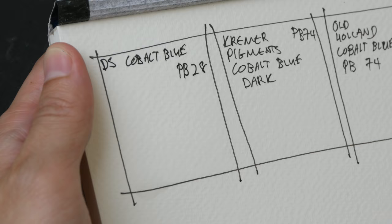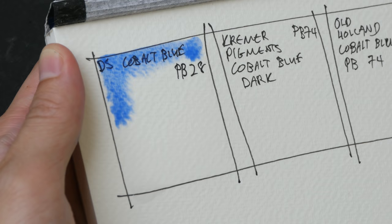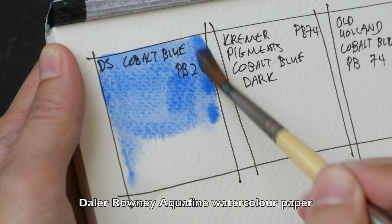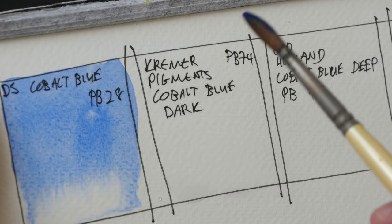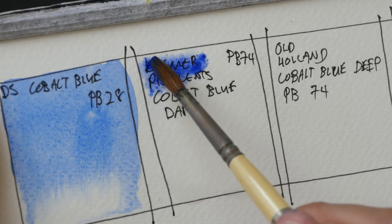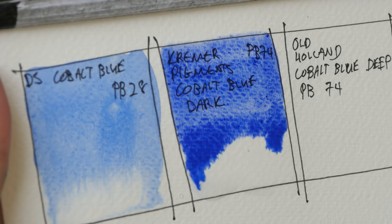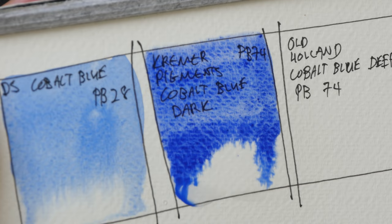I'm going to start with Cobalt Blue PB28. The paper that I'm using is the Daler Rowney Aquafine paper. Next we have Kramer Pigments Cobalt Blue Dark. This paper is not that good for wet on wet techniques, but sometimes the granulation can be quite nice.